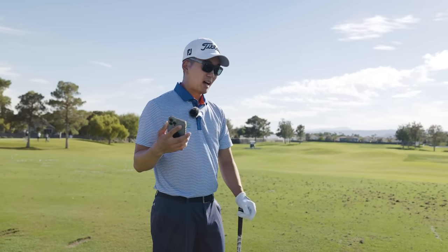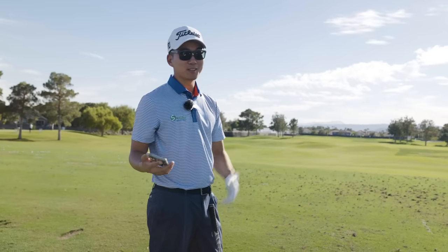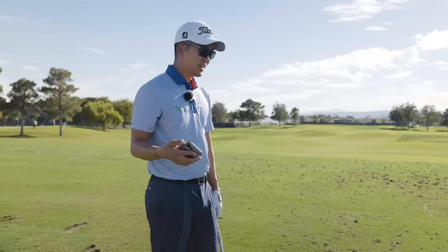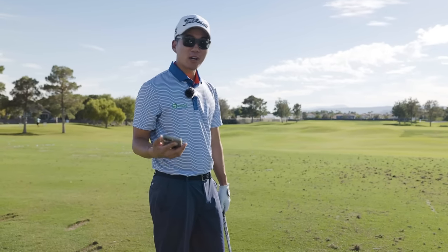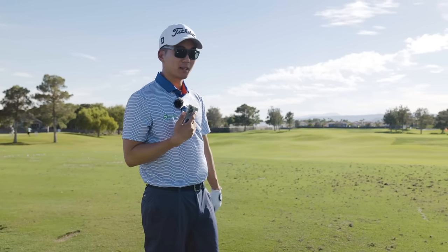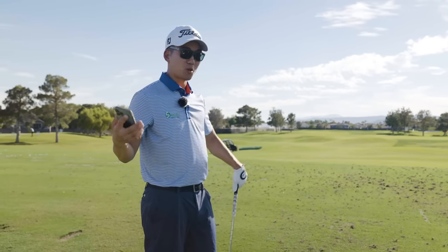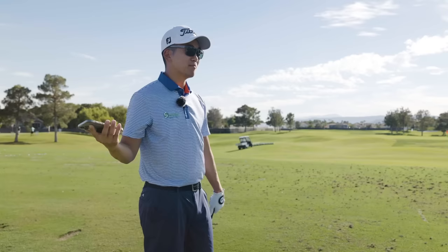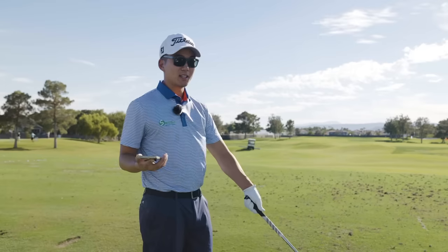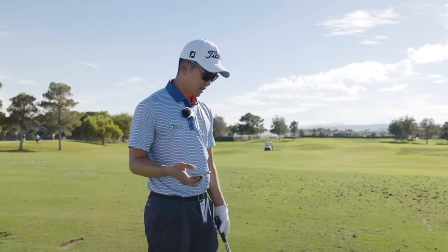I don't remember the last time I hit a fade from the fairway. I'll hit a fade if there's a tree in my way or if I'm in trouble, but unless there's a really big issue, I'm not hitting a fade — my draw is my most consistent shot and I'm most comfortable with it. In the long run, I'm not going to hit a fade just because it's a right pin. I'm going to hit my draw because that's the shot that'll get me closer to the hole.